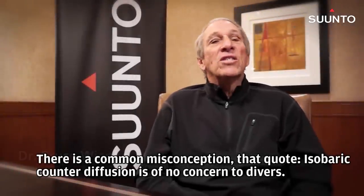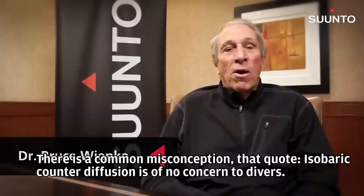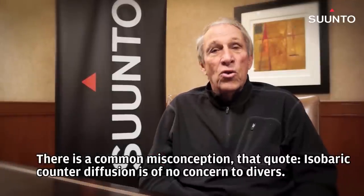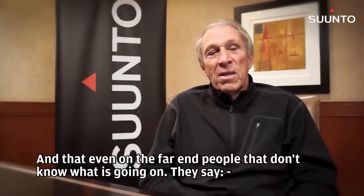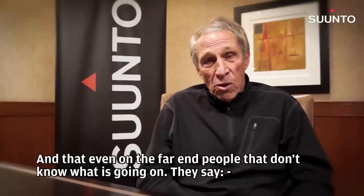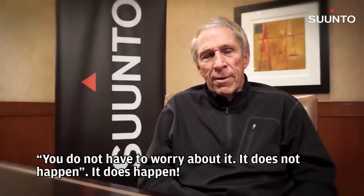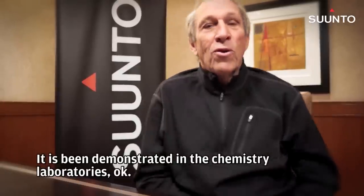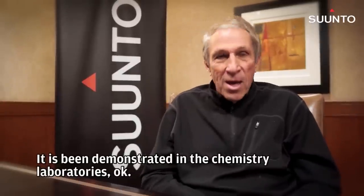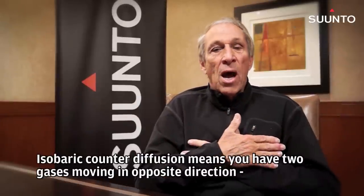There's a common misconception that isobaric counter-diffusion is of no concern to divers, and that even on the far end, people that don't know what's going on say you don't have to worry about it, it doesn't happen. It does happen. It's been demonstrated in the chemistry laboratories. Isobaric counter-diffusion means you have two gases moving in opposite directions.